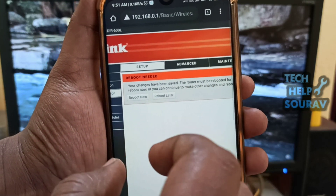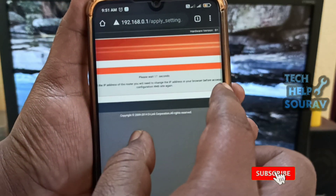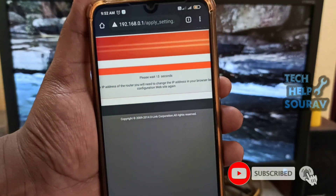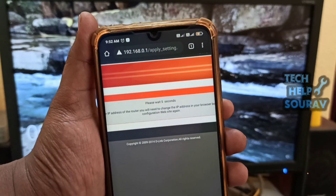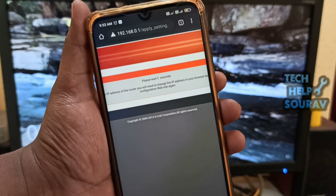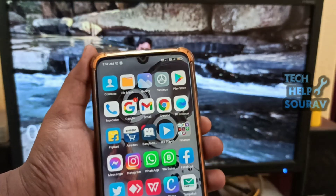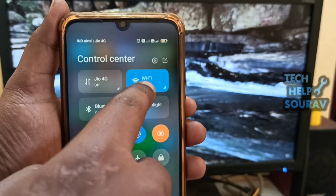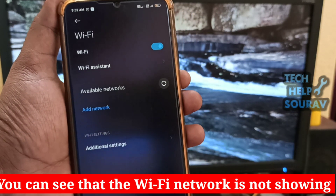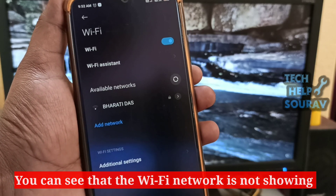After saving the settings, click Reboot Now. Clicking Reboot Now will take 15 to 20 seconds, then you will see your router reboot. After the router reboots, you will see that the Wi-Fi network connection will be closed. When you go to the Wi-Fi network settings, you will no longer see the Wi-Fi network name, which means your Wi-Fi network is now hidden.